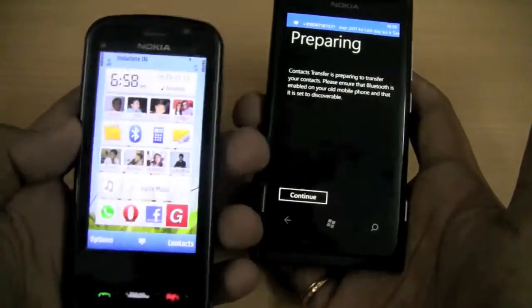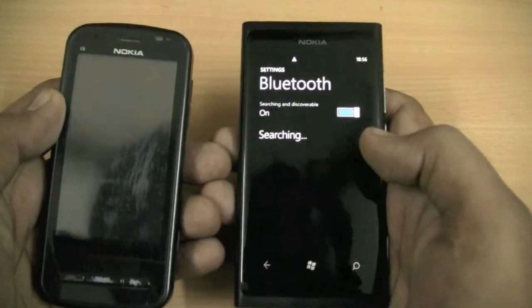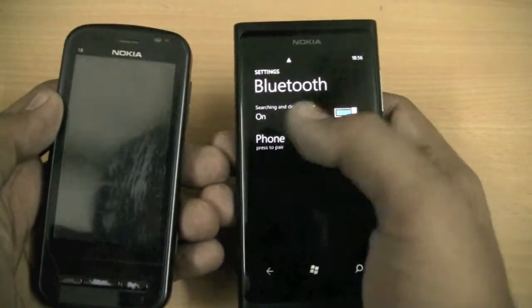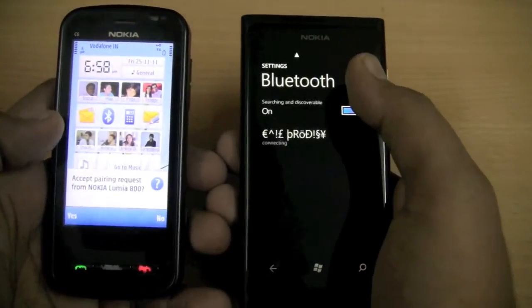We have a Nokia C6 over here and we would try to import our contacts from the C6 to the Lumia. So we would first pair these devices and quickly add a passcode.